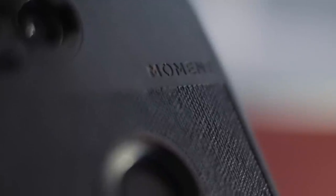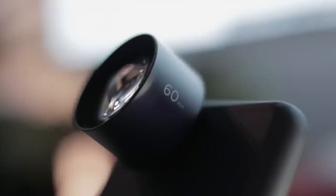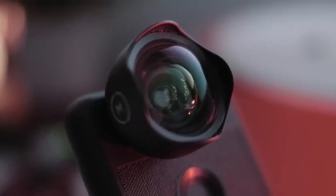Although the camera on its own is insanely great, it enters a whole new territory when you couple it with Moment's smartphone lenses. I currently own three: the Macro, the 60mm telephoto, and my personal favorite, the 18mm wide.